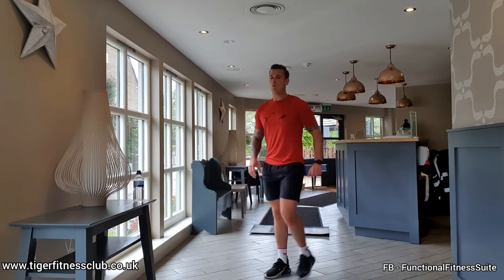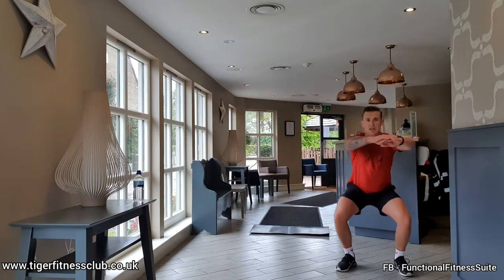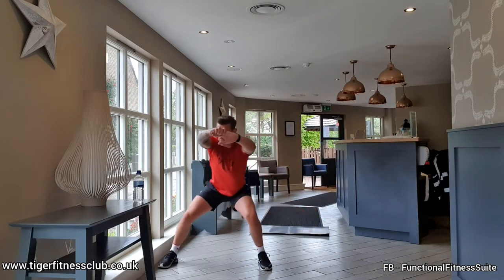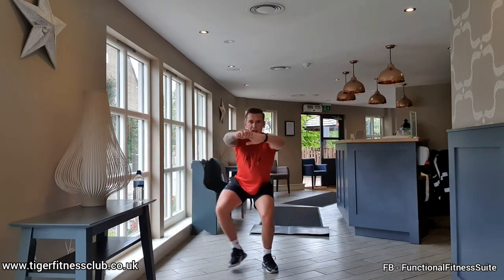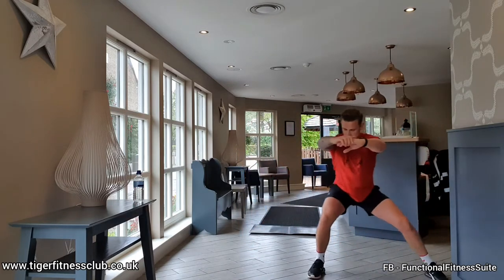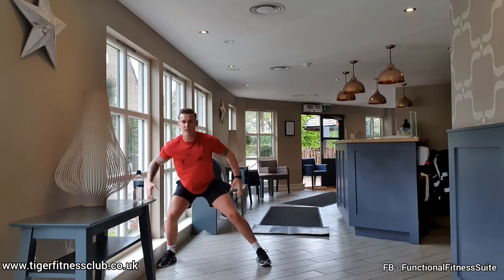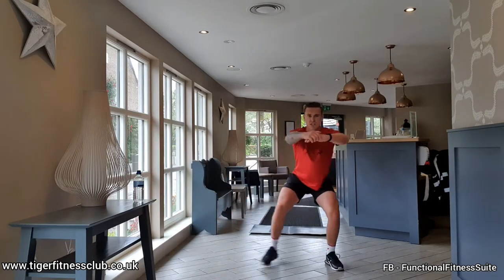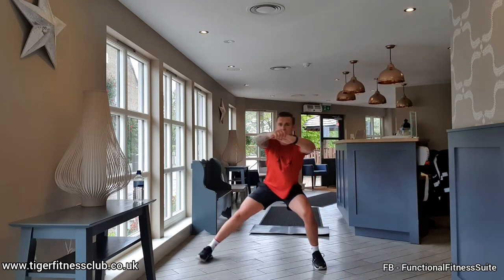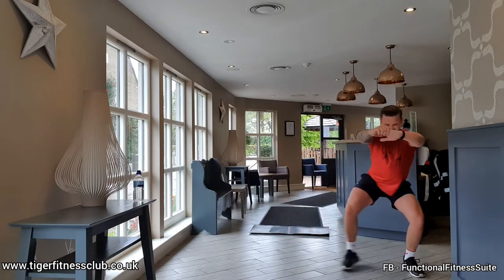Just like a normal squat walk, going side to side. Give yourself the upper arm, bring the bum down, bring your arms out in line with the shoulders, and just step out as wide as you can while keeping those hips down low. You can feel it all around the glutes. Big step. Rest.